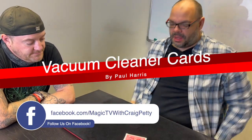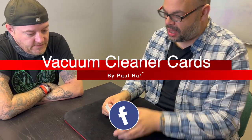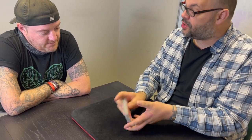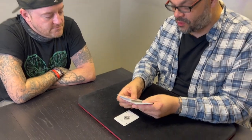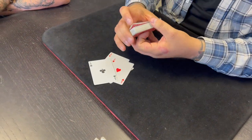How you doing Matt? Yeah man. I'm going to show you a trick by a guy called Paul Harris. He's a legend of close-up magic. And this is not really a trick — it's a sales pitch. You're a salesperson. So I'm going to give you my best pitch for a new device that every home is going to need, and that is a portable vacuum cleaner. Now I'm going to take out the four aces from this deck, and the four aces are going to help me demonstrate how this vacuum cleaner is going to work.